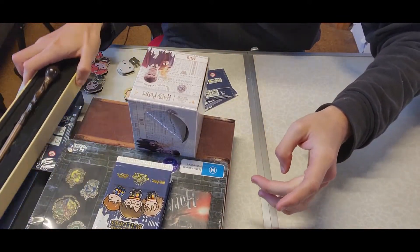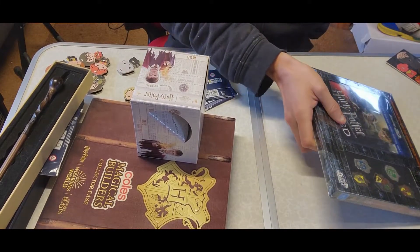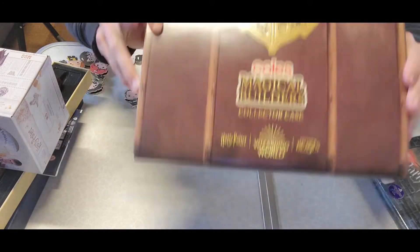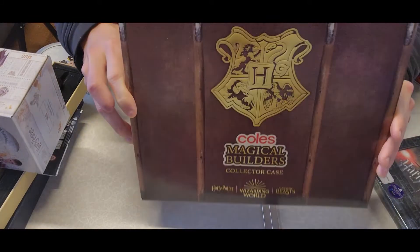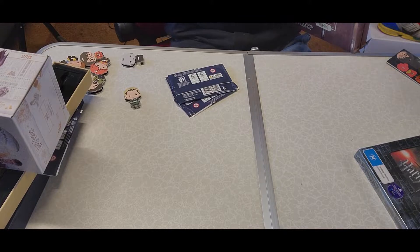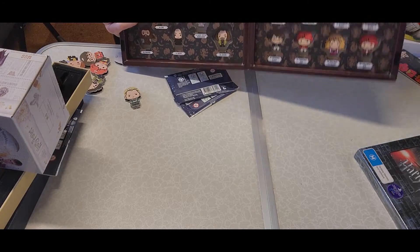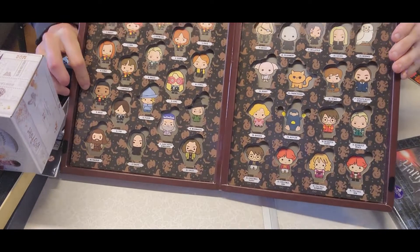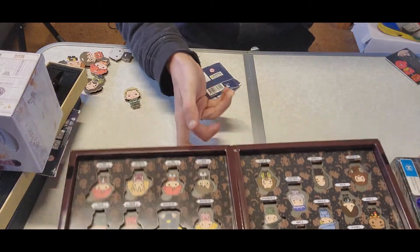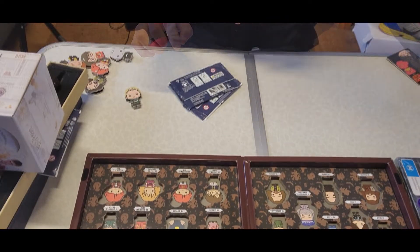I'm going to quickly clean up and then show you something I should have shown at the start of the video — the Wizarding World Magic Collectors Builder Case. Check that out. You open it up — it's Velcro — and you've got all these character slots in here. I can start filling these in. I'll actually do that off camera. Let's get into the next pack. So far, no doubles, which is always good to see.